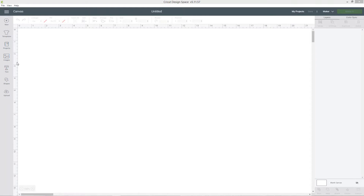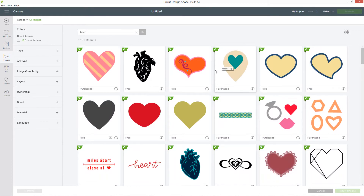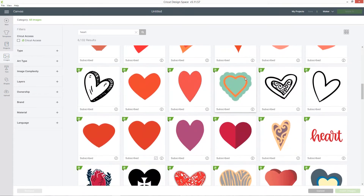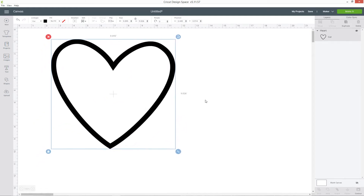First we need to get the heart outline, so click into images and search for heart. I'm looking for one which is just the outline of a heart, so I'm going to scroll through and see what I can find. I'm going to use this one as it's a nice thin outline and it's got lots of nice space inside the heart for me to add my names. Click insert images and then make it nice and big so it's easier to work with.